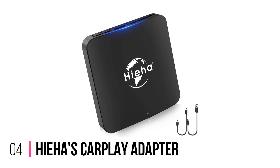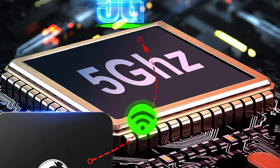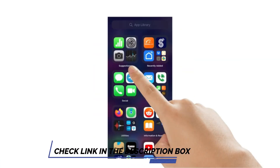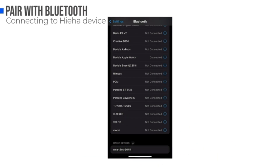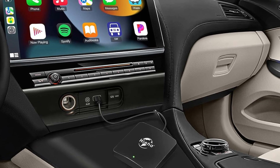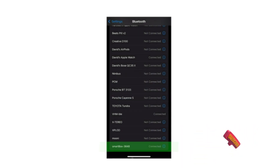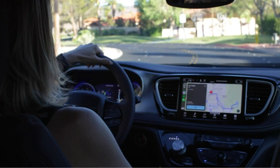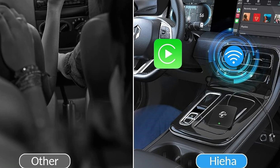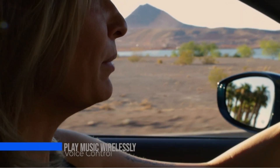Number 4: Hieha's CarPlay Adapter. Meet the Hieha CarPlay Adapter, a nifty little device that effortlessly converts wired CarPlay into a wireless haven. What sets this adapter apart is its built-in 5G chip — paired with compatibility for 5.8GHz Wi-Fi, this dynamic duo ensures a solid connection and speedy response that's even better than standard 5GHz Wi-Fi can deliver. With both USB Type-A and Type-C cables, it meshes with over 98% of vehicles that have factory-installed wired CarPlay, and is also compatible with aftermarket radios from Hieha, Kenwood, Alpine, and Pioneer. Whether it's Siri voice control, steering wheel commands, touchscreen inputs, or knob controls, this adapter has got you covered.